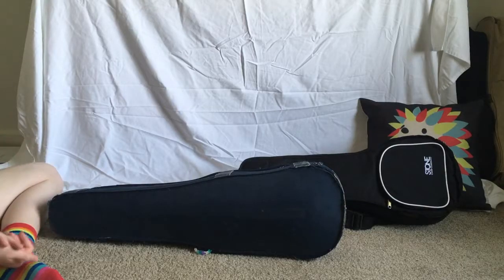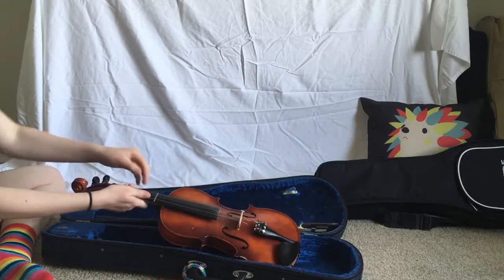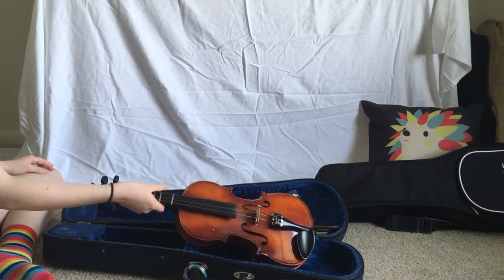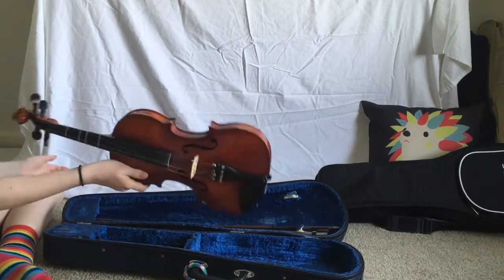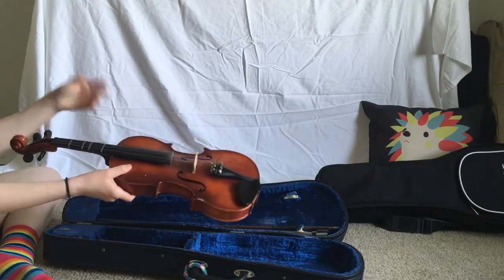So we're going to start with the violin. You will notice that there is a broken violin string on here — that happens a lot because I'm not the greatest tuner, so I have to get around to fixing that sometime. But this is my violin; it is a little chipped up on the sides, but it has been a very handed-down violin and still plays very nicely. It's a full-size violin.